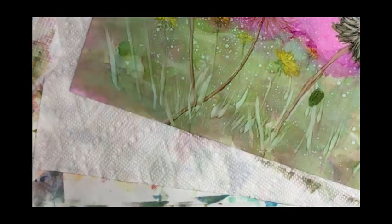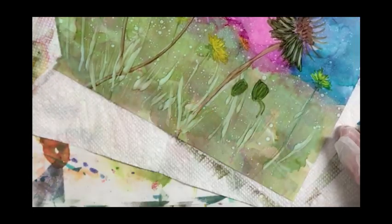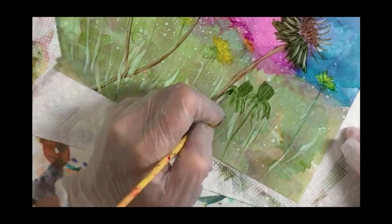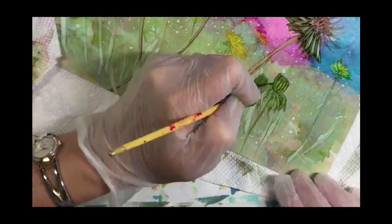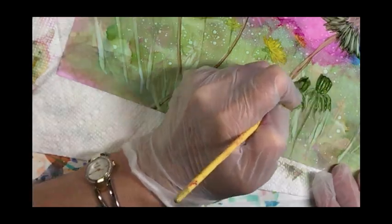Let's put some little buds down here — these dandelions haven't burst out yet. I drew little triangles for the top and I'm just adding some leaves underneath from the calyx, then adding a little alcohol to my brush to lighten these up and create the texture.